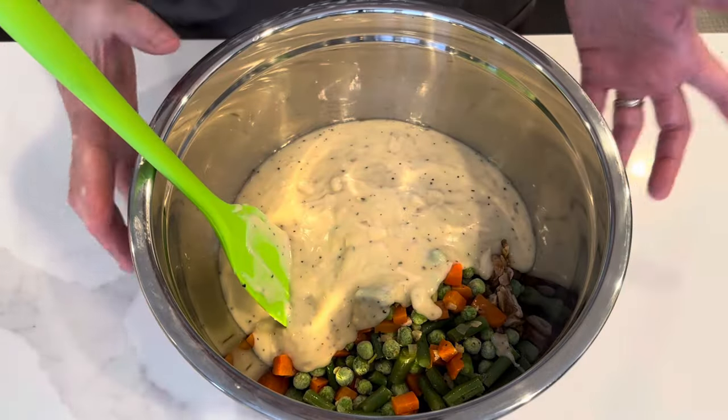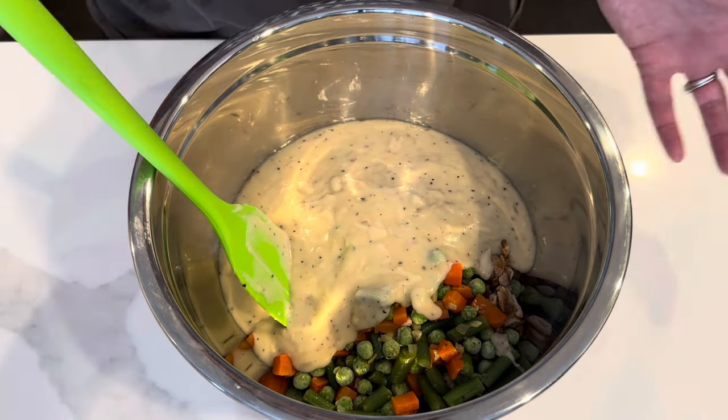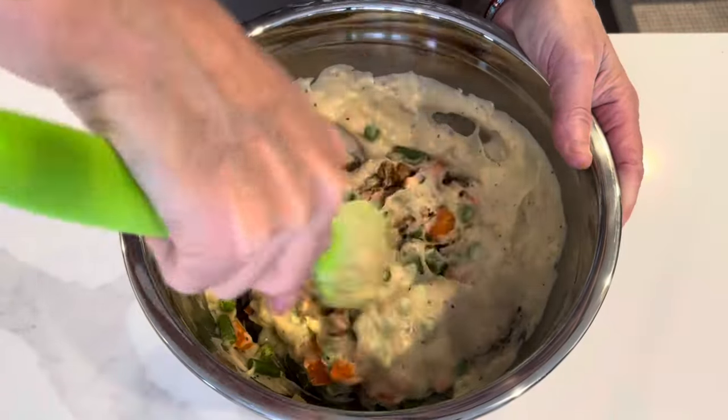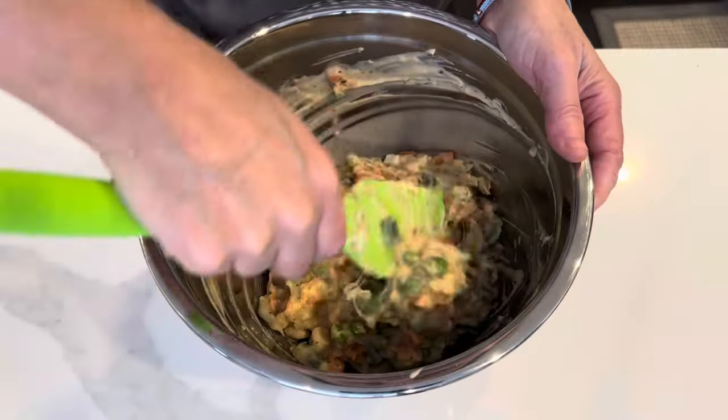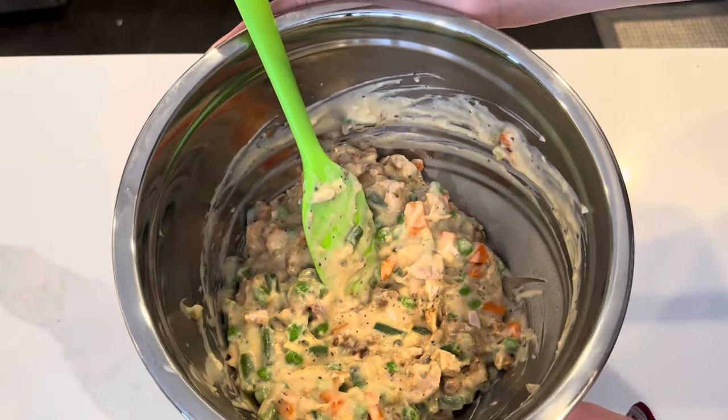If you don't want to make your own gravy that's fine, just add in a can or two of cream of chicken soup. I'm just going to give this a stir, and just like that here is our pot pie filling. How easy!